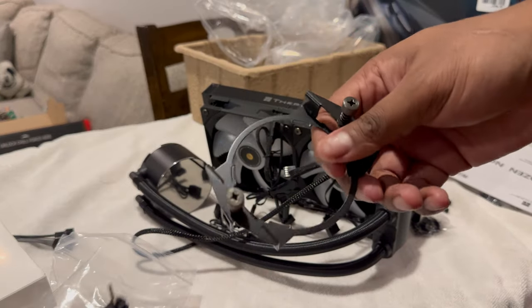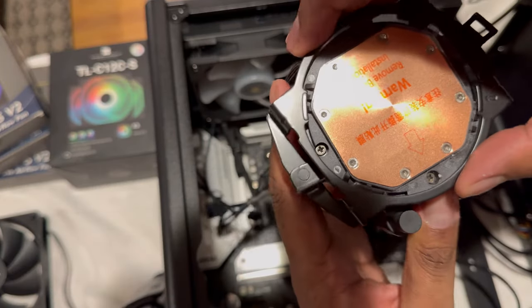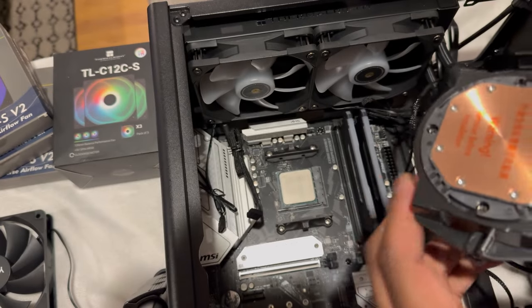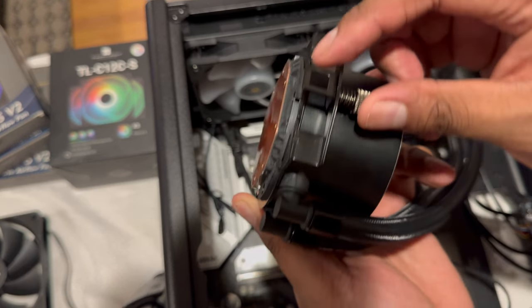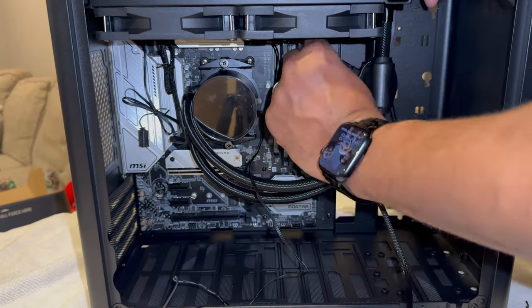Mounting hardware is included for both Intel and AMD brackets. For AMD, the pump head connects to the motherboard using the stock bracket and two clips which are screwed down to secure the system. It's as simple as applying the paste, screwing down, and then making the necessary connections.